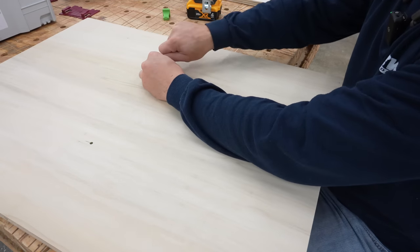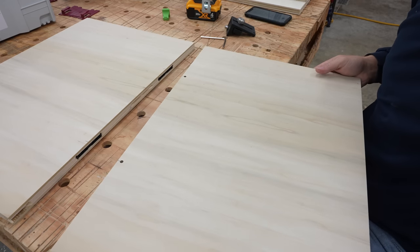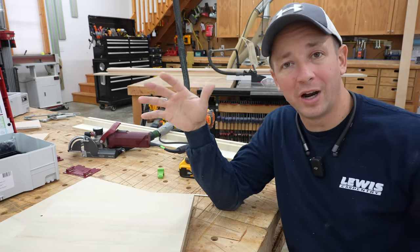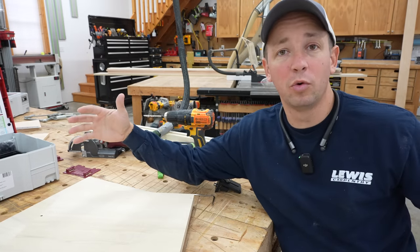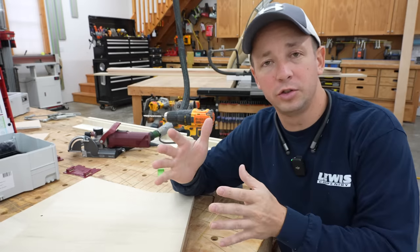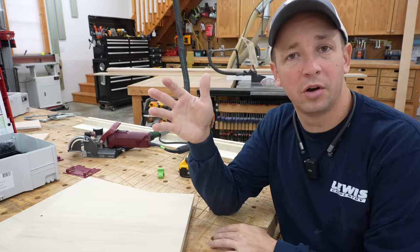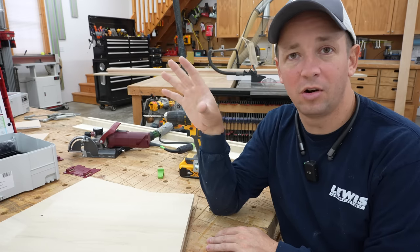I'll take my wrench, lock that down, lock that down, lock that down - and it is impressively strong. I can move it around; if there was glue in here right now you'd see some nice glue squeeze out. I'm really impressed with how firmly these little connectors are able to pull things together. And of course the other key advantage with the Clamex connectors is if you want to be able to take something apart, all you've got to do is turn it the other way and it'll pop right apart.